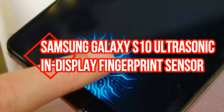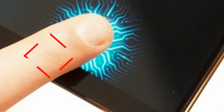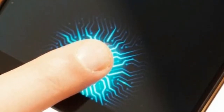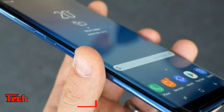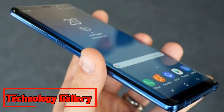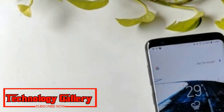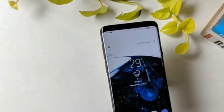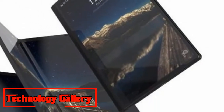Samsung Galaxy S10 ultrasonic in-display fingerprint sensor explained in patent. Samsung Galaxy S10 could have as many as four fingerprint sensors in-display and different scan frequencies for greater accuracy. Samsung Galaxy S10 is estimated to accompany an ultrasonic in-display fingerprint sensor. A report from The Bell claims that Galaxy S10 could launch in three models, and only the two higher-end variants could feature this element.